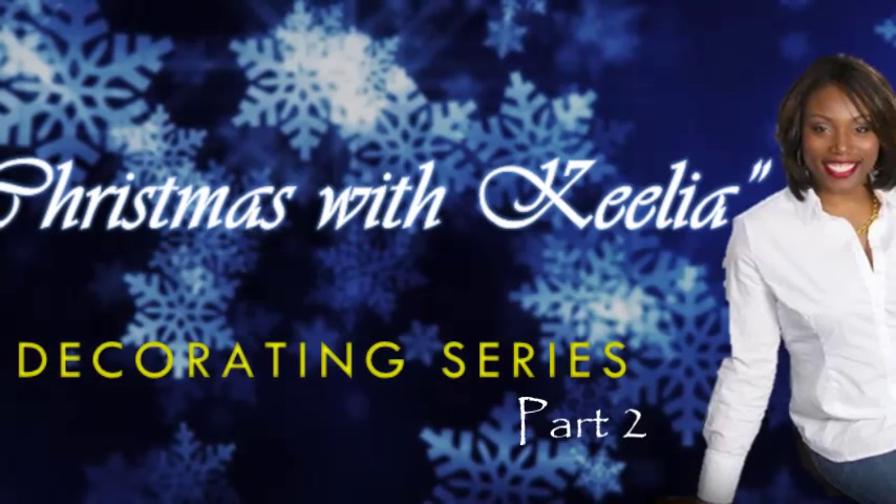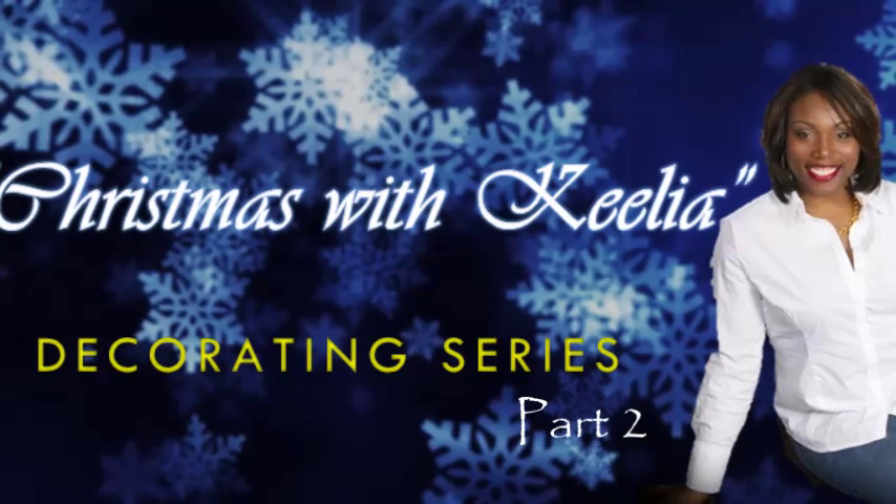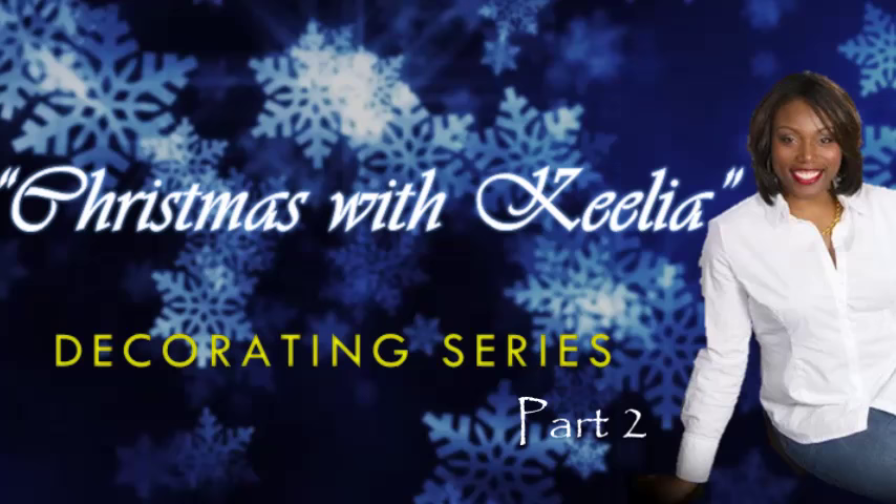Hello everyone, this is Kelia. Thank you for watching today's video. Sorry for the short delay — I had some technical difficulties, but I am back with the decorating series, Christmas with Kelia. Keep watching and see what I have for you today.